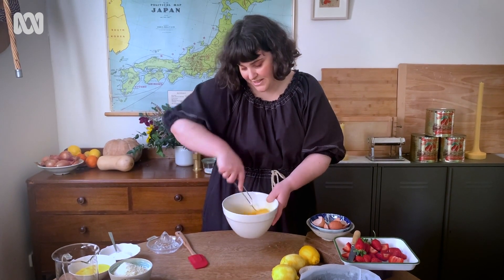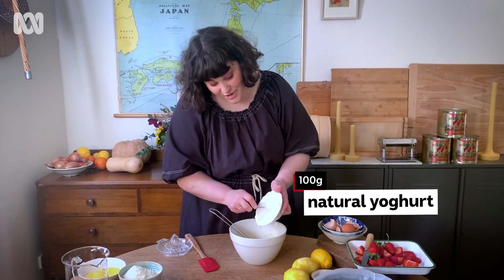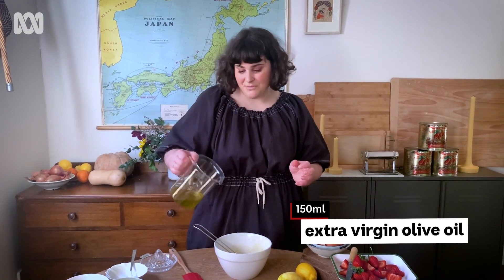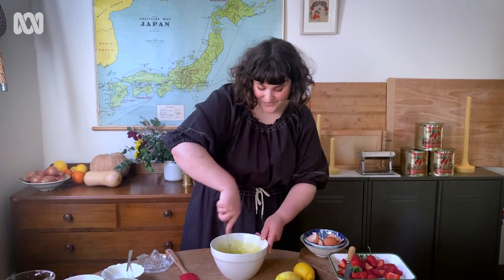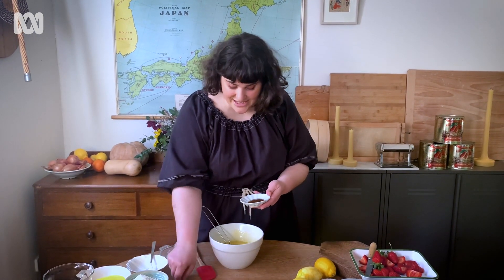We're going to add in the natural yogurt, and the yogurt keeps the cake really nice and moist. We're also going to add in 150 ml of olive oil — this is extra virgin olive oil. Just keep mixing.